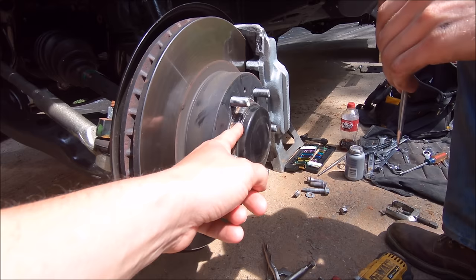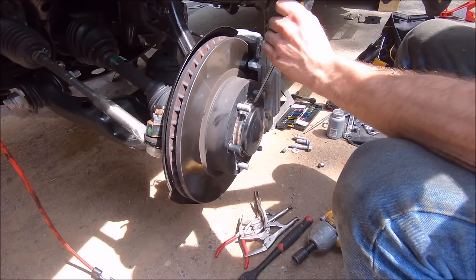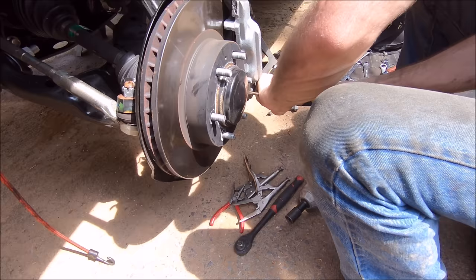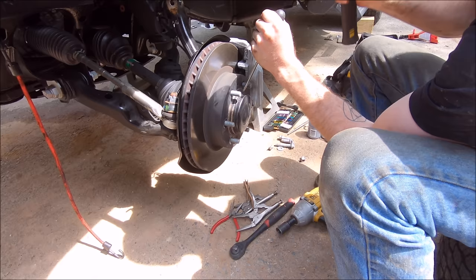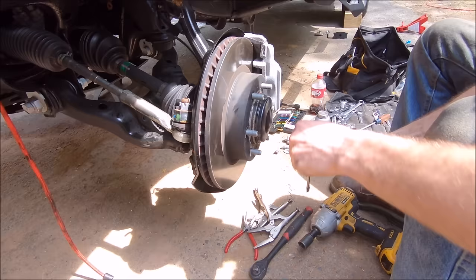First step is to remove the cap. The trick is to get a flat edge under it — something thin enough to get under there so you can pop it off without damaging it. A smaller screwdriver should work. Go around the whole perimeter of it, not just popping it from one side only — less likely to damage the cap.